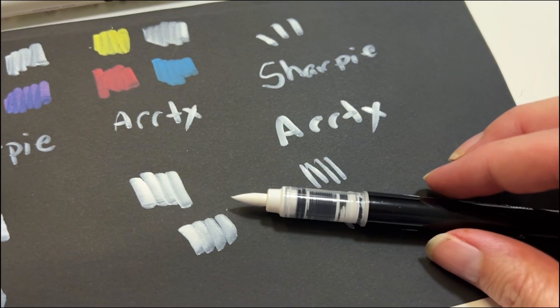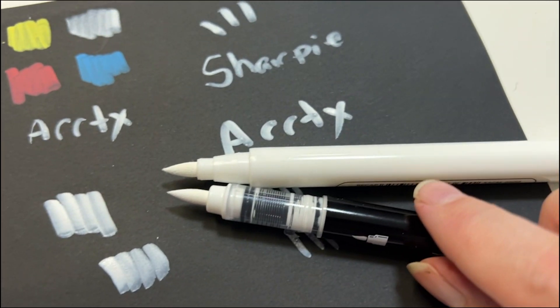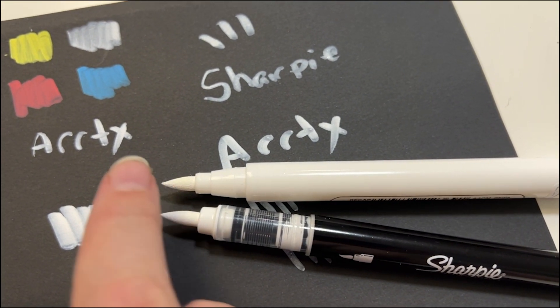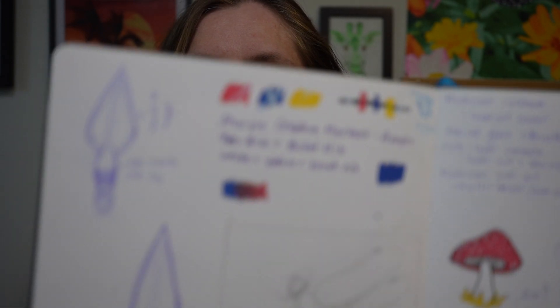So there's the Sharpie nib and there's the ArtX nib. I think the Sharpie nib is just a finer point — it just seems smaller overall. Both the ArtX and the Sharpies are marketed as bleed-proof, and I can see they didn't bleed through on this black paper. I've already tried them in my sketchbook and neither of them bled through at all — I did a little swatching in here, and if I flip back to the page before, there's no bleeding through.